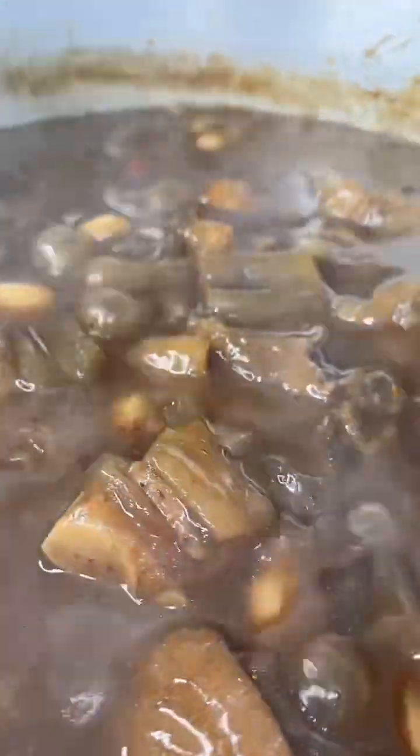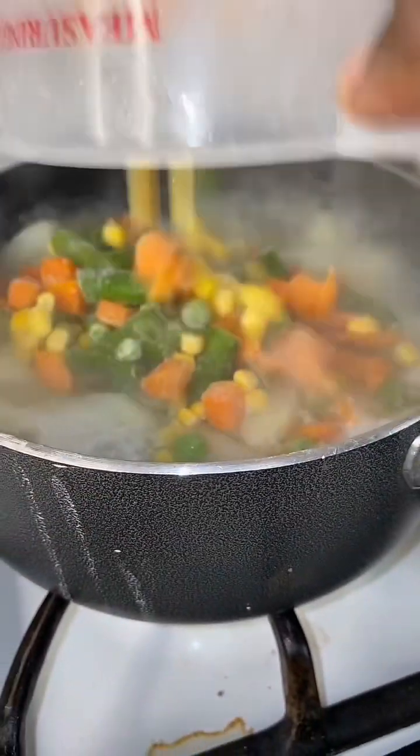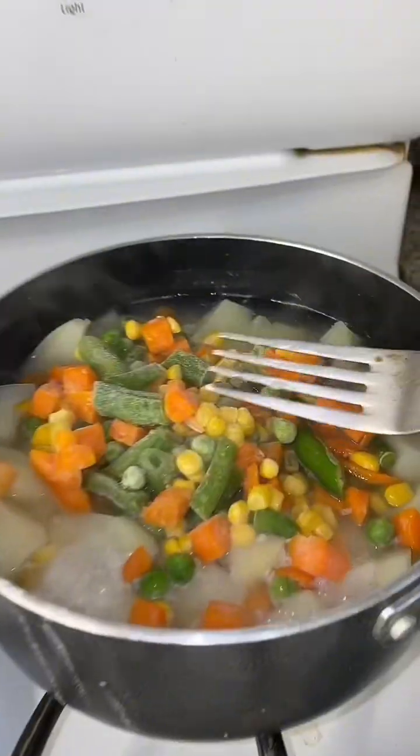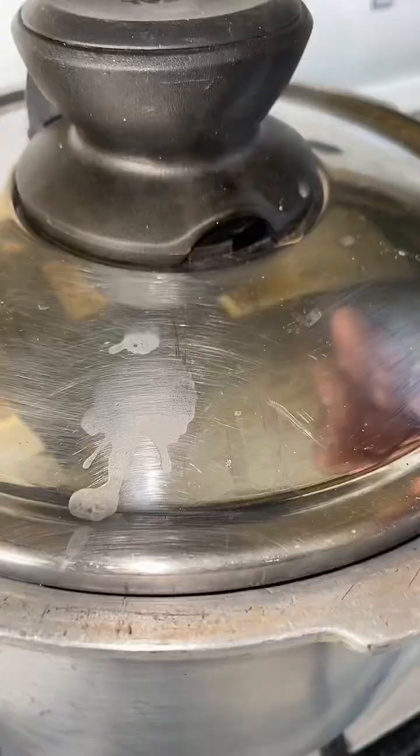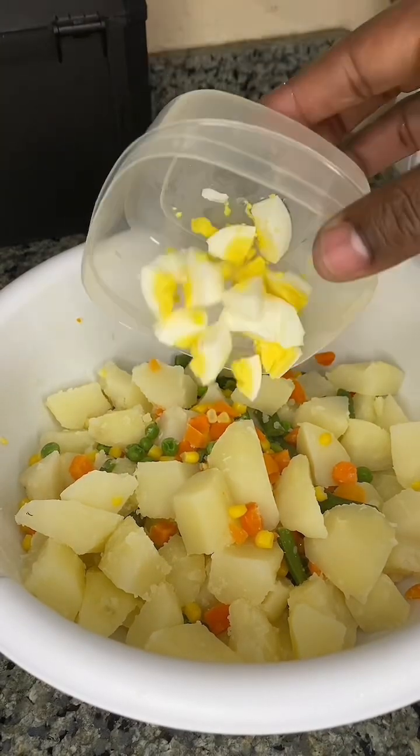For the potato salad I only added one egg. The corned food is done — set that aside. Now to the pot with the potato and egg, I'm going to add some mixed vegetables and let that boil up a little bit because it won't take too long. The rice is done cooking now.